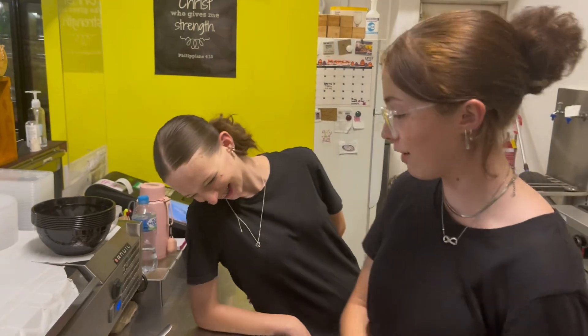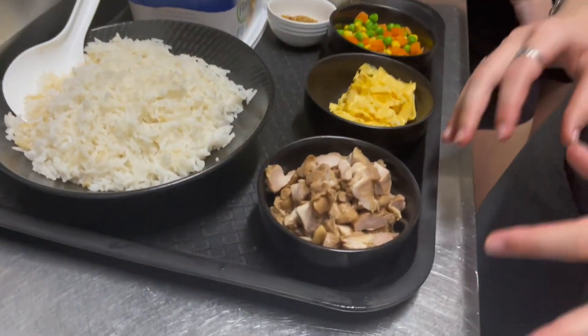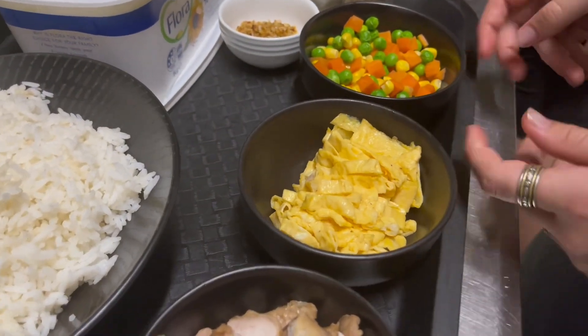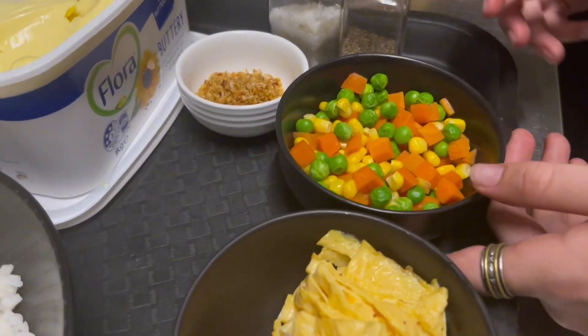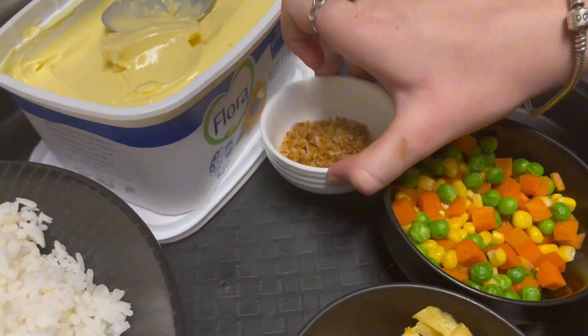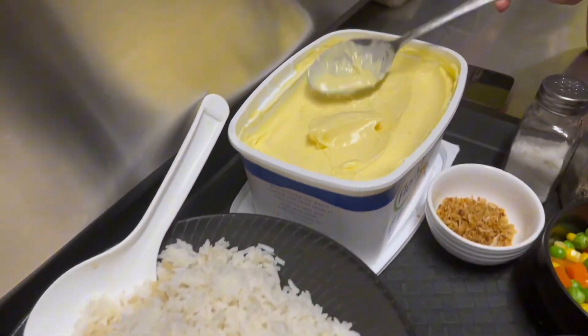Okay so tonight for the ingredients we have some adobo chicken which is already cut up and cooked. We got some fried egg which is sliced, some peas, carrots and corn, got some salt and pepper, some fried garlic and then about a bowl full of rice — like two cups cooked rice — and then some butter.